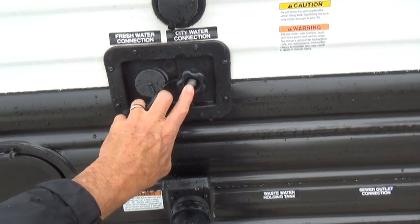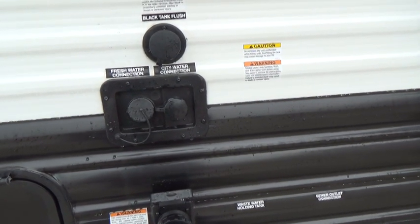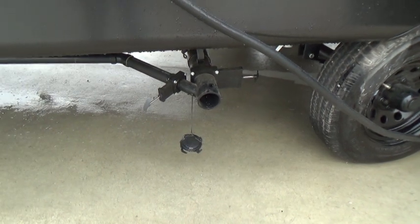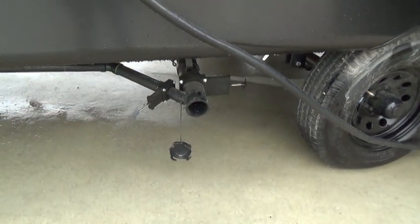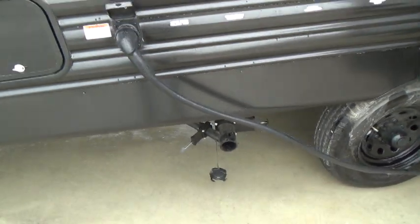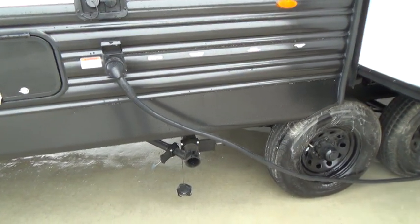For your city water, you just hook your hose up to this. Make sure you have a pressure regulator that you'll put at the source, and that pressure regulator will keep it at 55 pounds, keeping you from blowing the lines inside. You have a black tank flush, and we'll also show you your black tank and gray tank dump — you'll hook a hose to this and put it in your dump. You will pull the black first, which shows it is open, and once it's drained completely, then you'll pull the gray, and that will help wash out your hose. After you've dumped your tanks, if it still shows there's something in the black tank, you can hook a hose up to the black tank flush, make sure the black valve is open before you turn the hose on, and that will help wash out your tank.